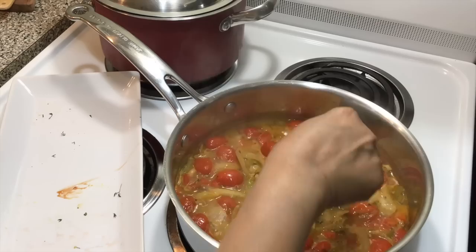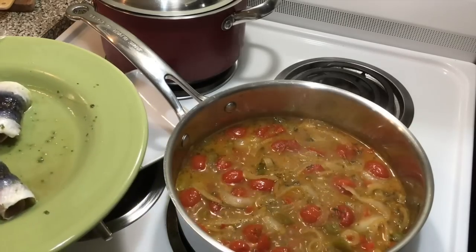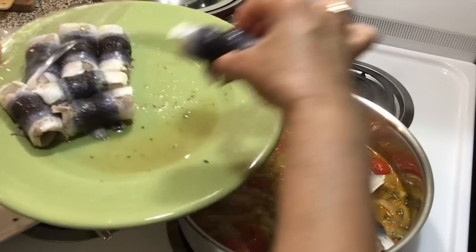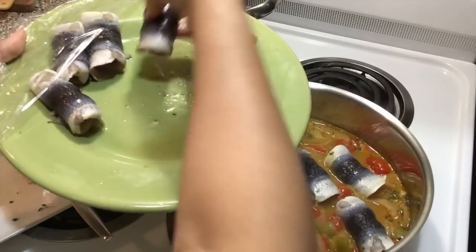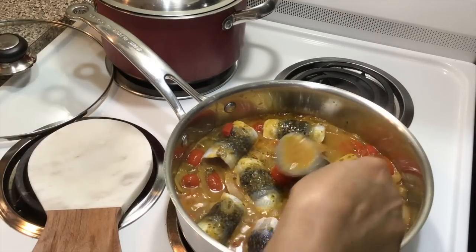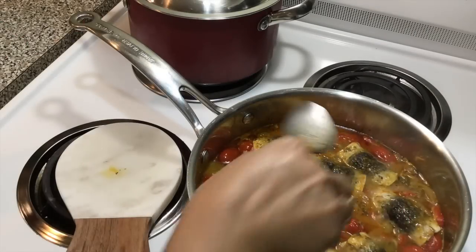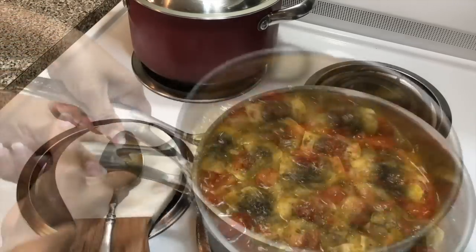Start it on high, bring it to a boil, then turn it down to medium. Now it's time to put your fish in — this should not take more than about 8 minutes because the fish is very delicate and you don't want to overcook it. Cover the fish with the gravy, about 8 minutes and you're done. That's how your gravy should look when it's finished.